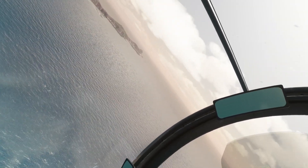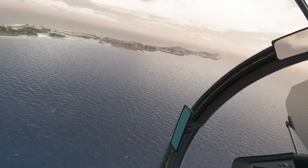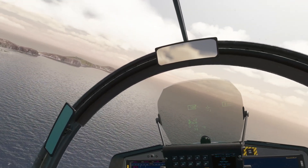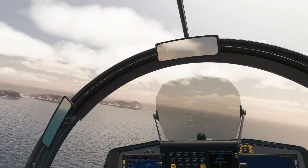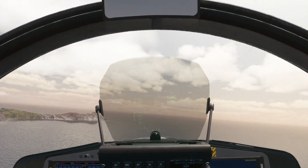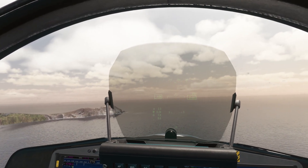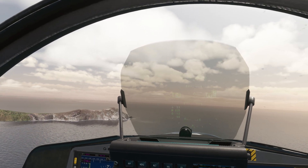Climbing to 600 feet. We want to cross that peninsula — it's a reciprocal of 07, which will be heading 250, and about 250 knots. So let's get those three things in a row if we can. Very slow, too low, and we're about 15 degrees right.